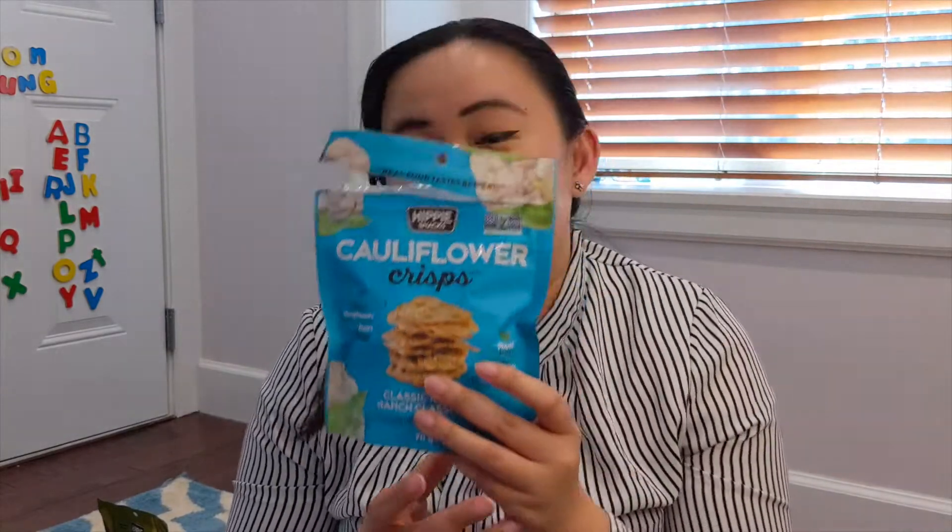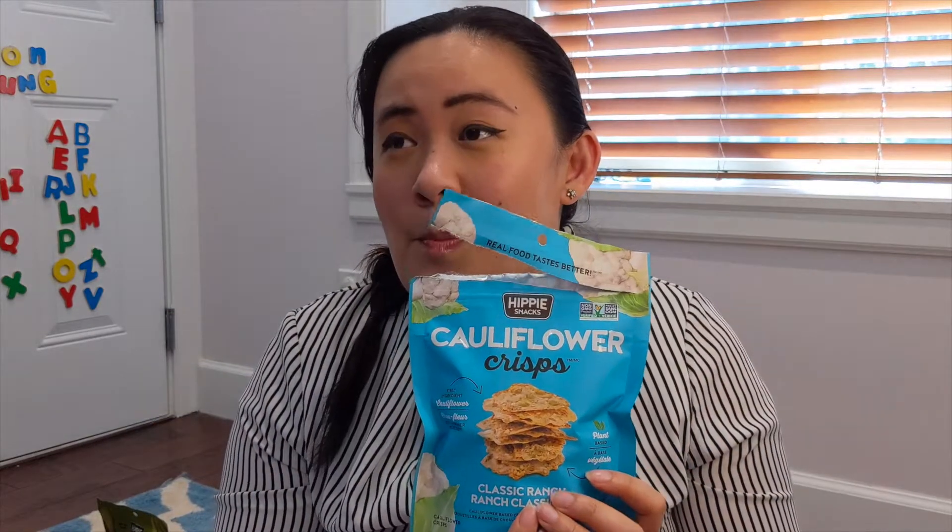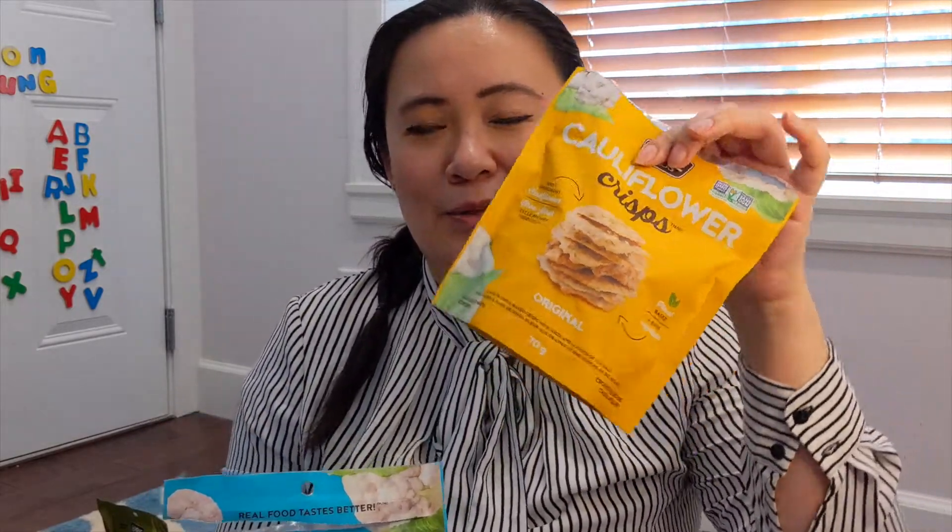All right, so we're back. Clearly this didn't turn out anything like those snacks, but that's fine — I kind of knew going in that I wouldn't be able to duplicate it because it's quite a lengthy process. The recipe I used is more of a dinner-type side dish rather than a snack. If I were looking for a healthier snack, I would probably just stick with Hippie Snacks Cauliflower Crisps. It's a lot easier — just walk into a grocery store and grab one. I really enjoy the Classic Ranch; I think that's my favorite. But the original is also really good — I'd probably use it with guacamole or salsa.